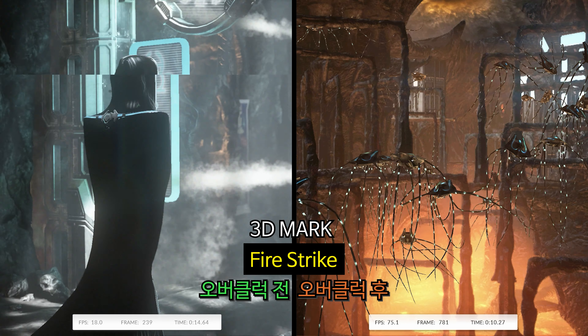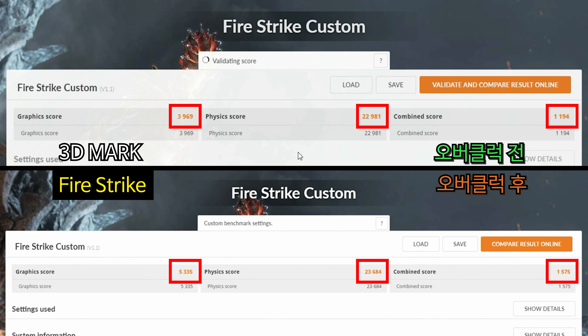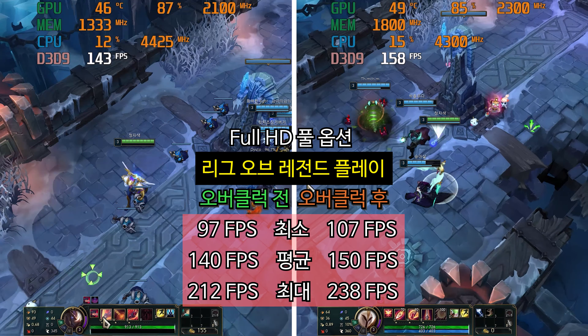CPU 오버클럭 전과 후에 3D 마크, 리그 오브 레전드, 오버워치, 배틀그라운드, 프리미어 영상 작업 등을 테스트해보았는데요. 테스트 결과는 정말 놀라웠습니다. (We tested 3DMark, League of Legends, Overwatch, PUBG, and Premiere video work before and after CPU overclocking. The test results were truly surprising.)